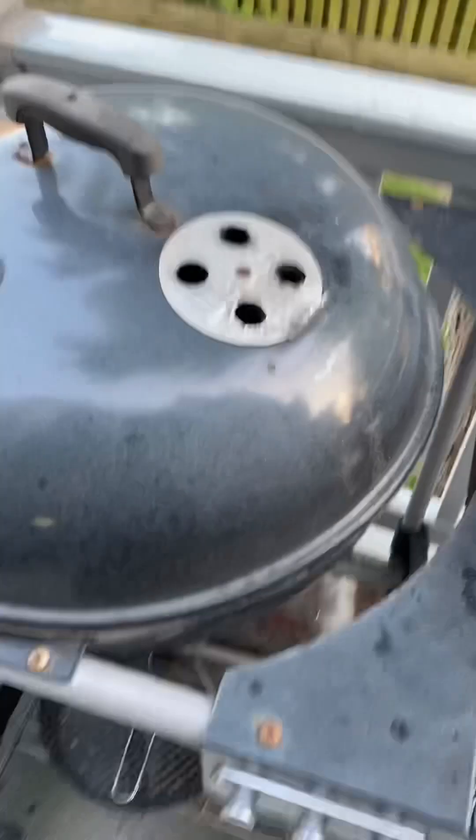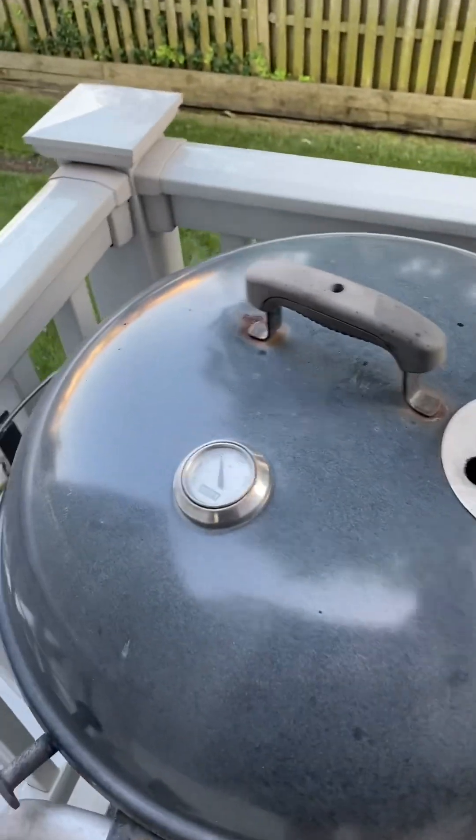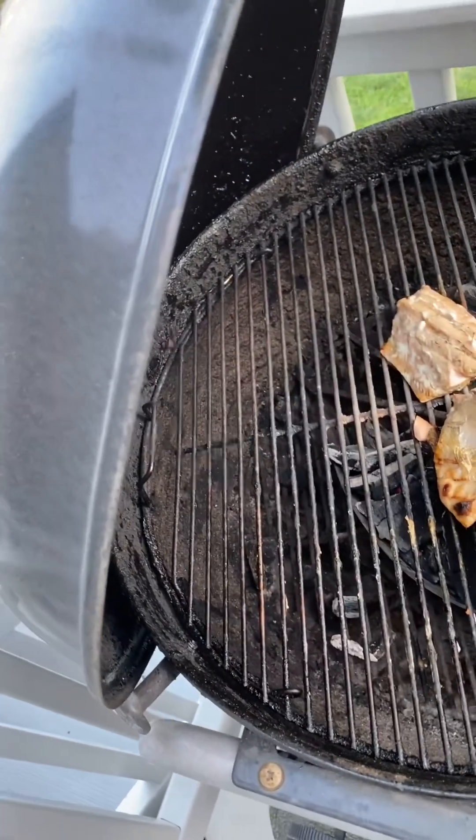Here we are about 10 minutes later. I think the salmon is probably done, so let's see. Looks pretty good.